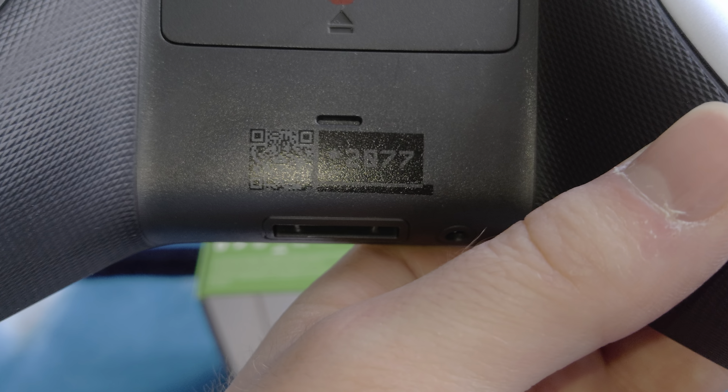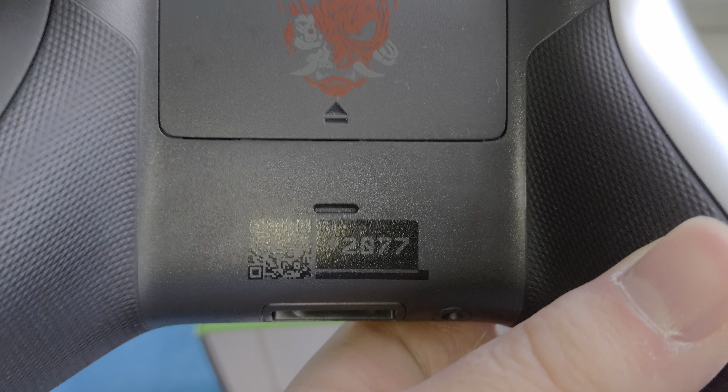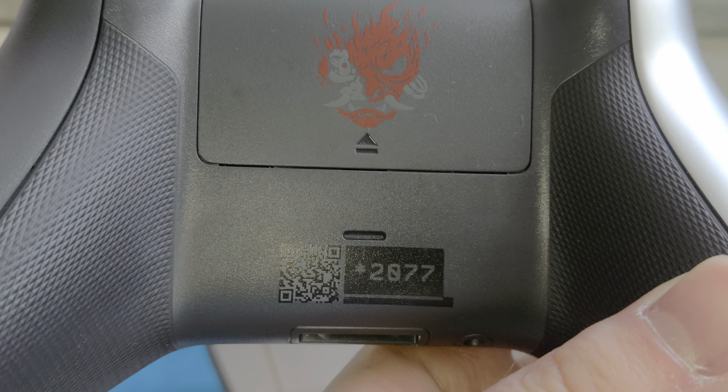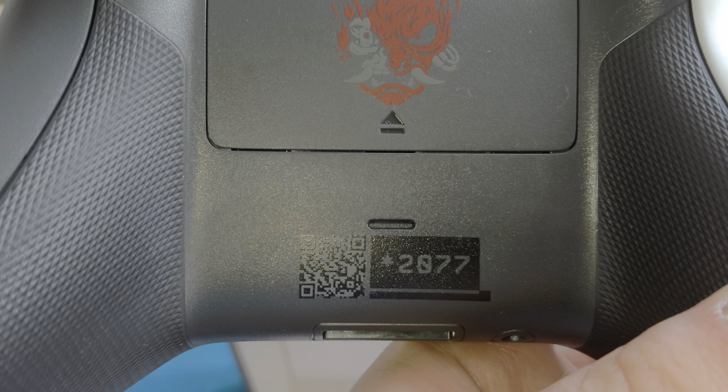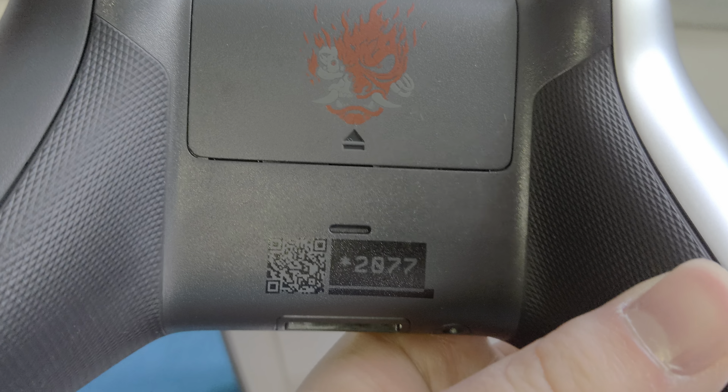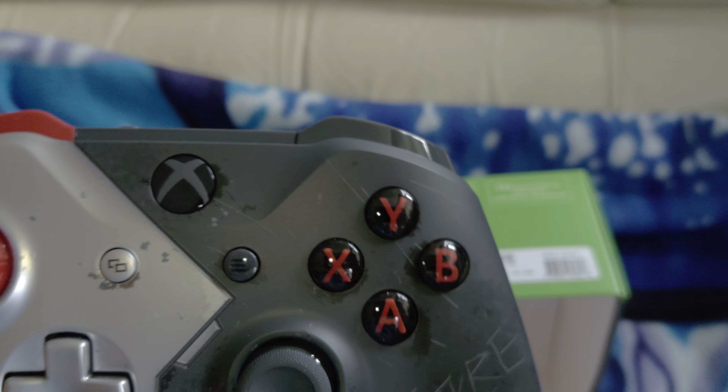If you can actually scan it then great — I tried my QR code on it and it doesn't work for some reason, the app doesn't pick it up. The QR does take you somewhere, but yeah, that's the controller.